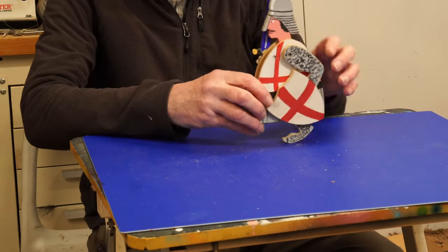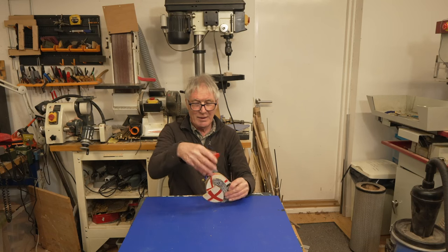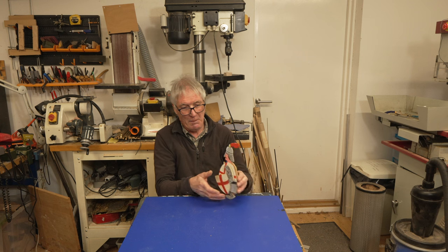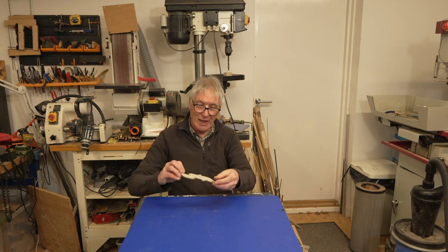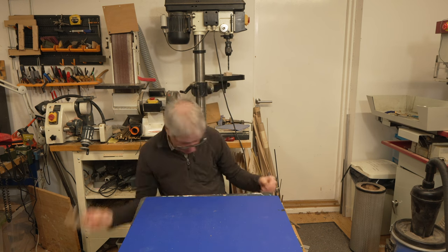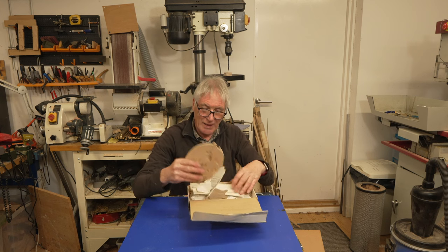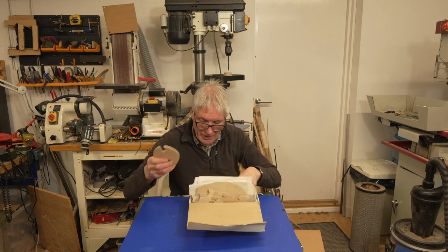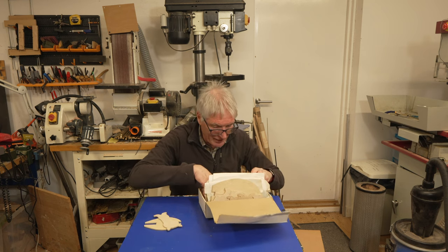Another walking toy — never really made it with this one, didn't get too far with that. Some fish — actually no idea what that one is. A whole lot of templates for the animals, for the Norzark there, and also some for the Owl and the Pussycat boat that I make.